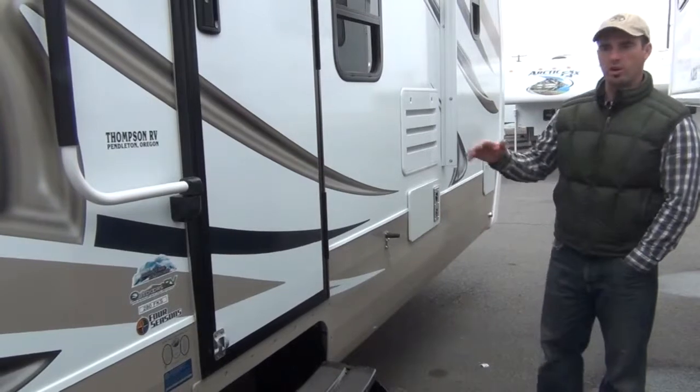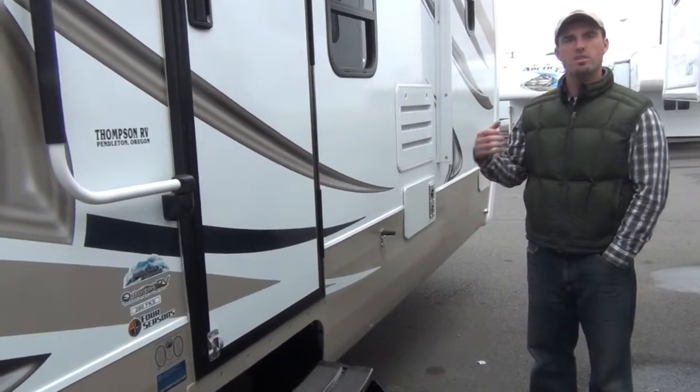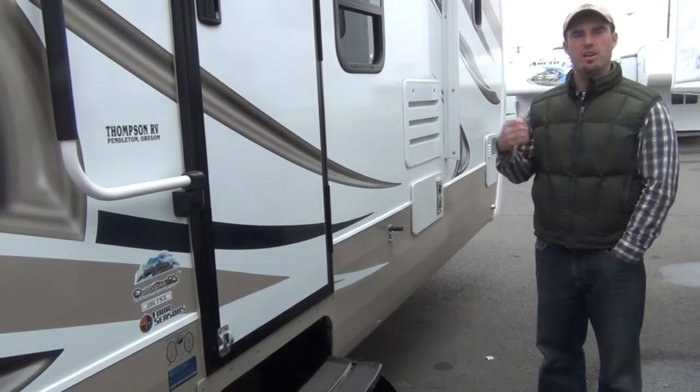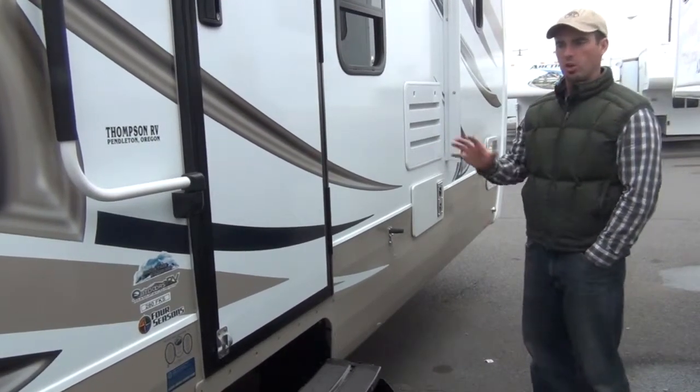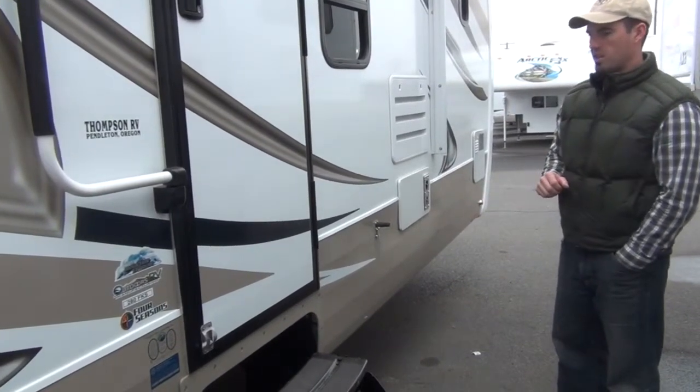We're going to start on the outside. We're going to go around and show you the locations of everything. On most of your new RVs, most of the appliances and everything are operated from the inside of the vehicle, but we're going to go around the outside and just show you kind of where everything's hiding and how everything works here.